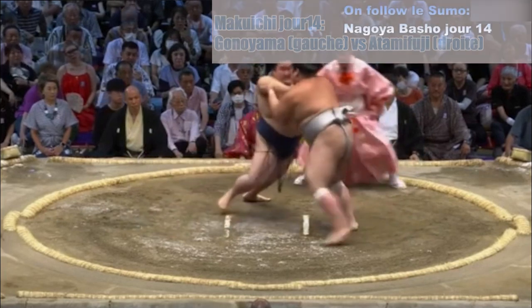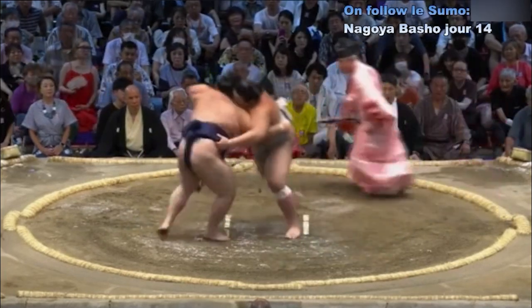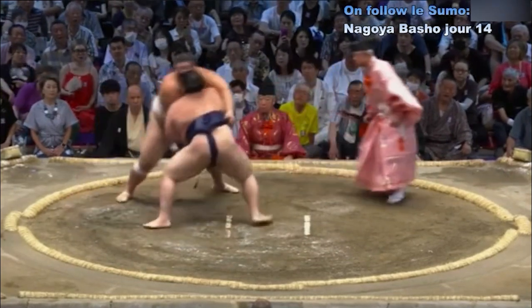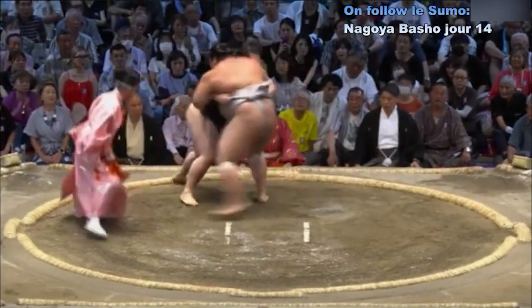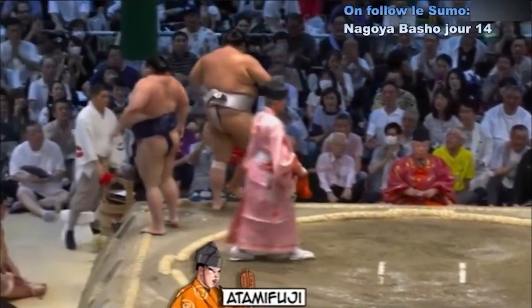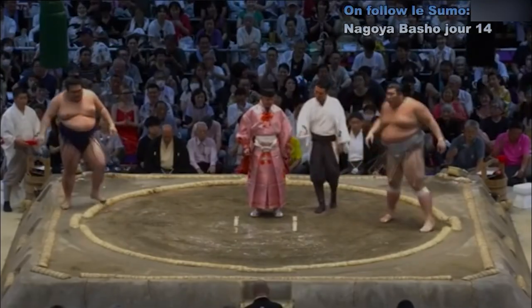Deux points au sol. Contact — Atami Fuji qui pour le moment contient Gonoyama. Gonoyama fait tourner Atami Fuji, côté gauche. Atami Fuji résiste. Gonoyama, très bon pousseur, essaie de déstabiliser son adversaire, place sa jambe pour le projeter, mais ça ne marche pas. Atami Fuji a extrêmement bien résisté aux attaques de Gonoyama. Atami Fuji vainqueur.